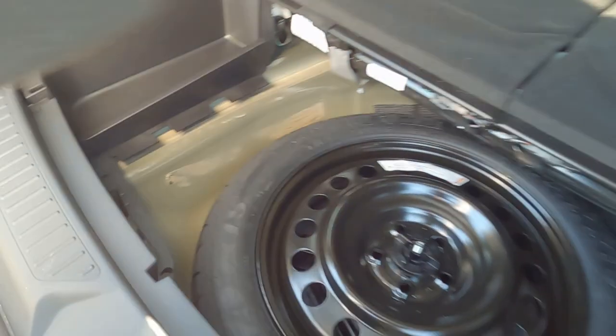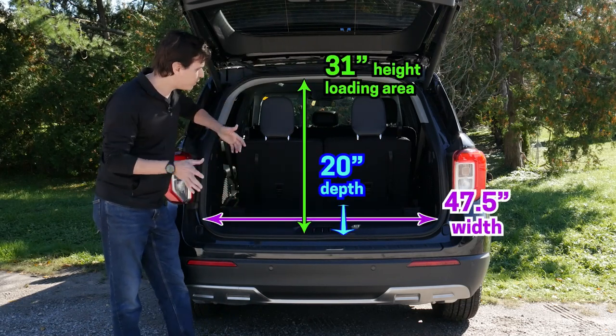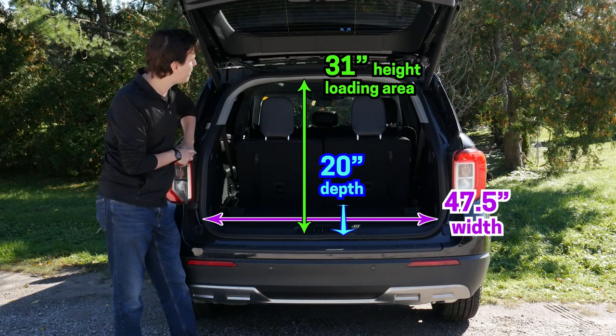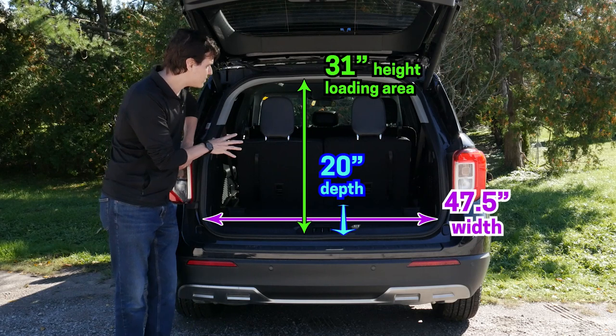Taking a peek at the cargo dimensions for the vehicle, there are a few different measurements that will be showing up in just a second, but we do have our base cargo area measurements — a nice amount of width, depth, and height.